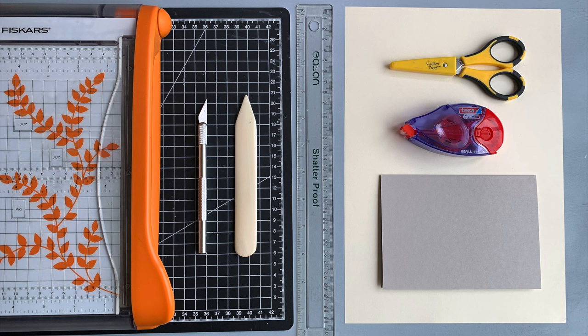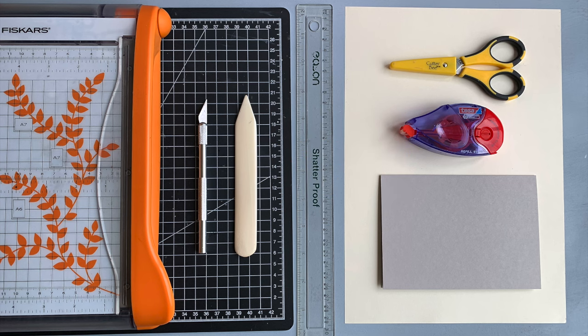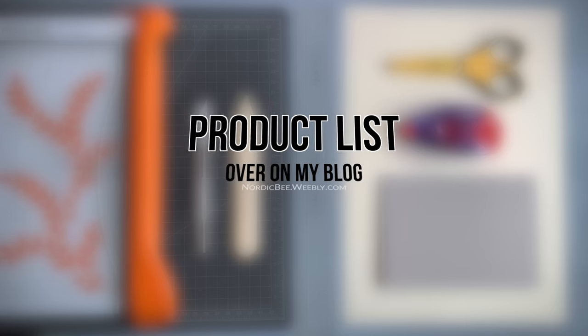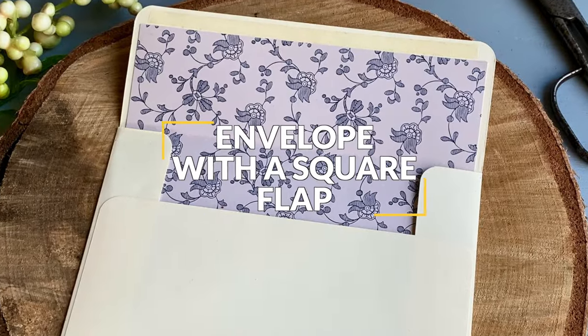I also will be using an exacto knife, a paper trimmer for straight cut lines, a corner rounder, and a pencil. If you do not have any of these additional tools, that's okay - all you need are the first four things: paper, scissors, adhesive, and the card. The product list and written instructions you will find over on my blog - the link is in the description. If you have any questions, just ask in the comments.